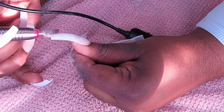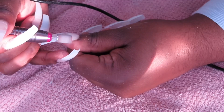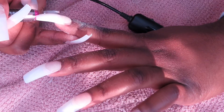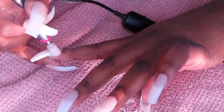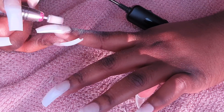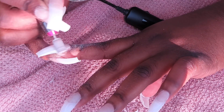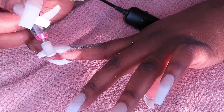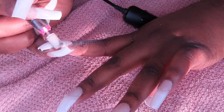Right here I'm just taking my e-file and going over the filing job that I did. As you can see I'm filing over the top where I glued the tip down, just to give it a seamless look so that when you apply the gel it'll be smooth and not difficult. You also want to go over the top of the tip to make it gritty so the gel can stick and won't be lifting up — because trust me, that's a headache. Always make sure you file down the tip as well as your nail bed.